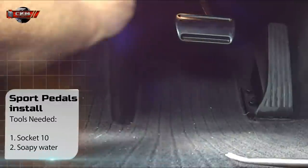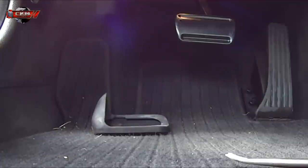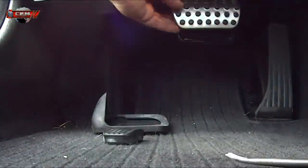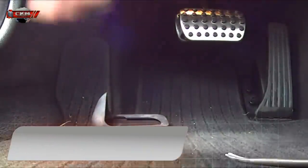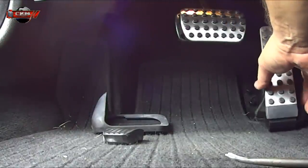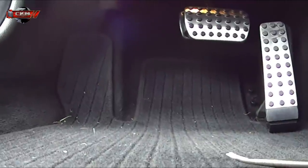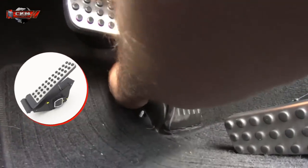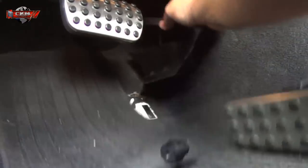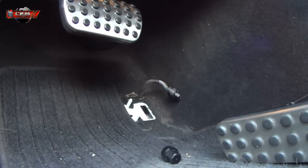Here we just pry off the old rubber pedal covers. To install the new ones it's actually much easier if you use soapy water or something similar to slide them on. Here's a very common mistake many people make — they buy the standard gas pedal, but in most new cars you actually need the electronic gas pedal. To install that one, use a socket 10 to loosen it, loosen the connector, and install in reverse.